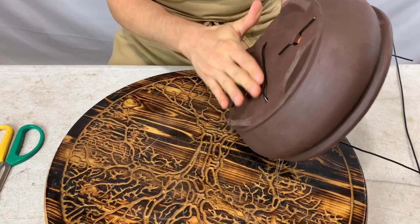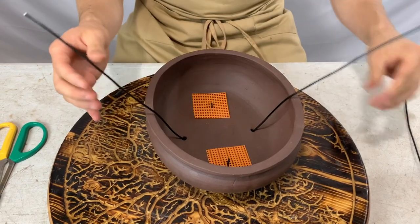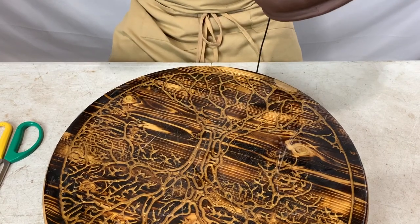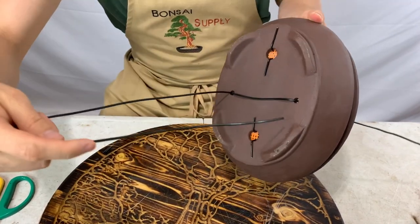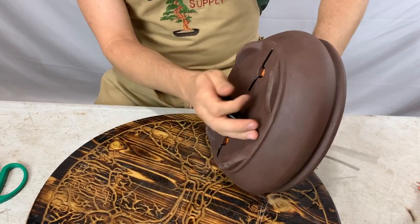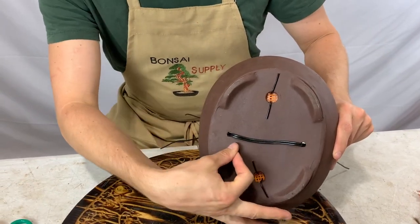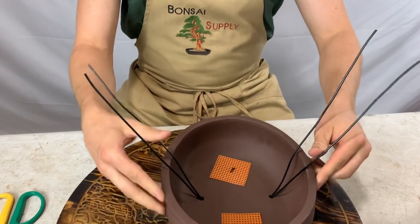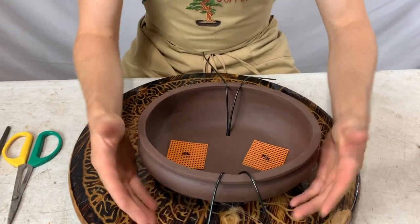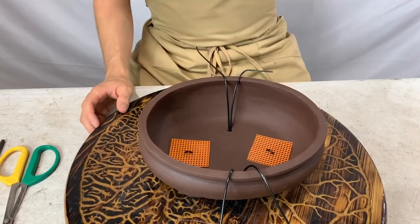Make sure the wire is flush against the bottom of the pot and try to have both wires about the same length. Then take the second wire and do the same again, so the two wires are flush laying next to each other. I don't always use two wires, but with a big tree like today's I want to make sure I can safely secure the tree into the pot.